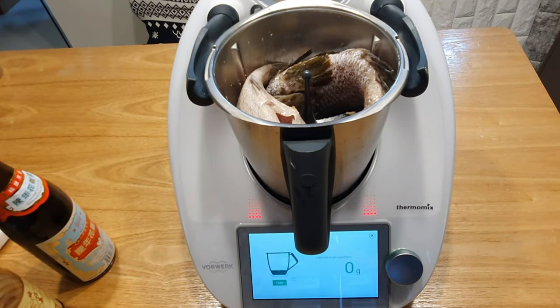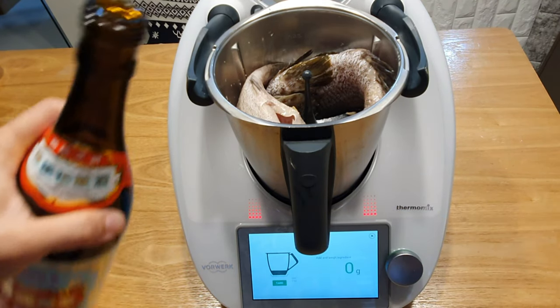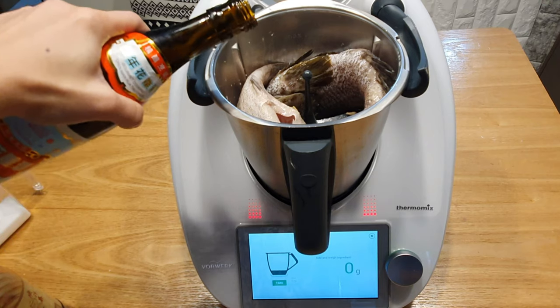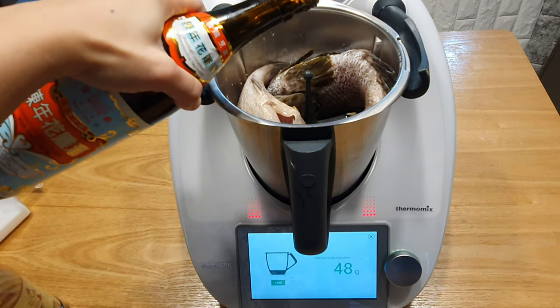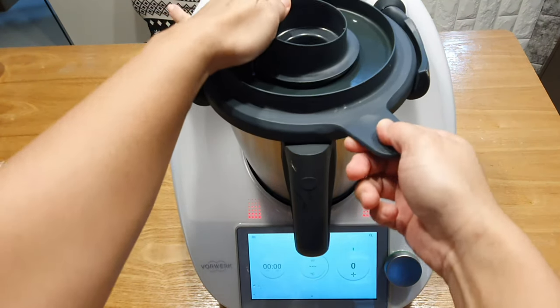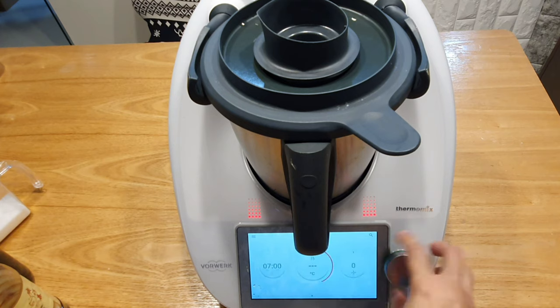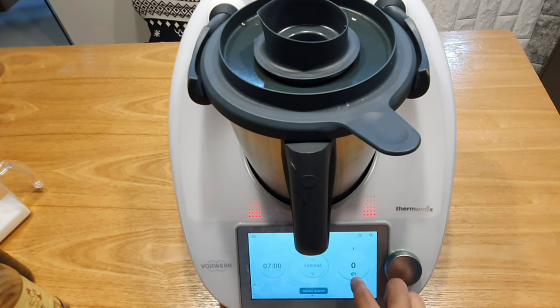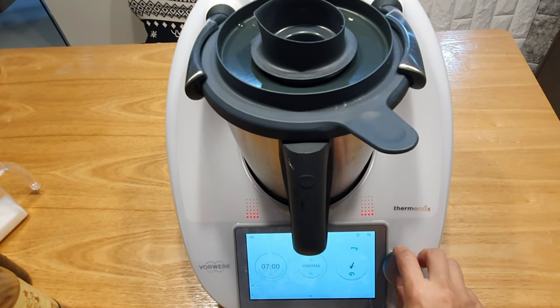The last one is the rice wine — about 45 grams. We're going to cook for 7 minutes. Don't forget to change the blade to reverse, and use the spoon feed.